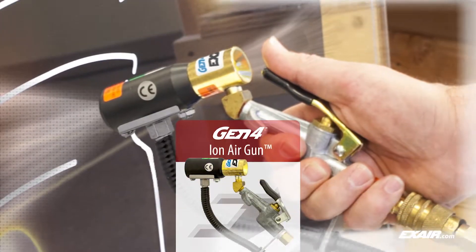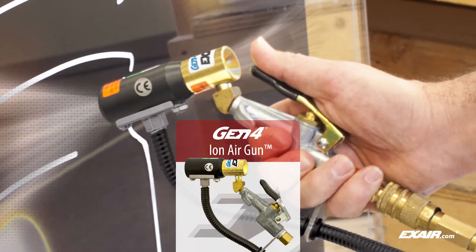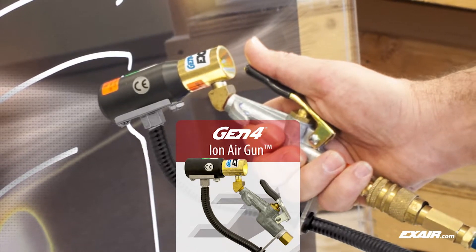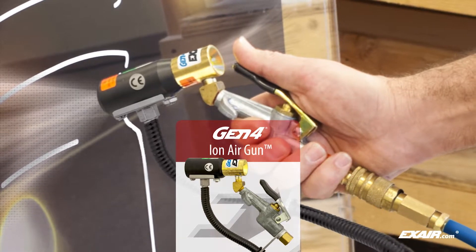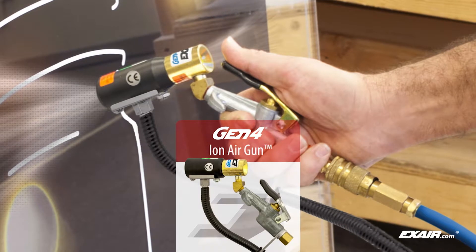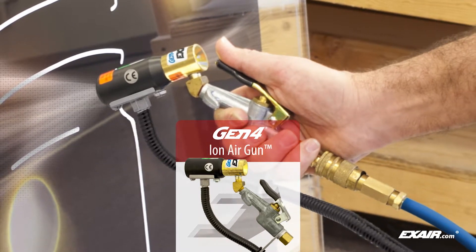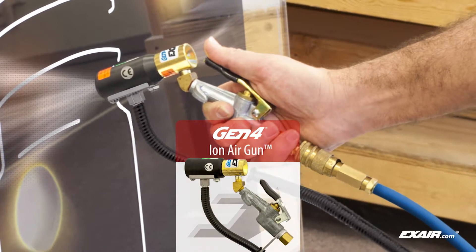The X-Air Gen4 IonAir gun combines incredibly fast static decay rates with low air consumption. It is shown here removing dust prior to framing artwork under glass. It is also commonly used to eliminate static and dust from three-dimensional parts prior to packaging or any manual static elimination application.